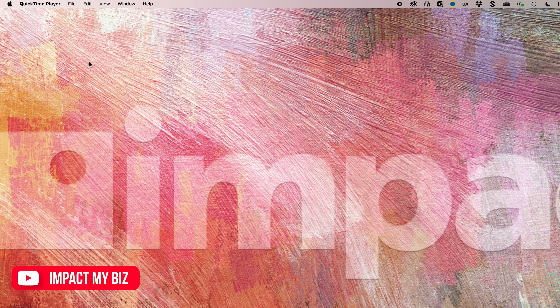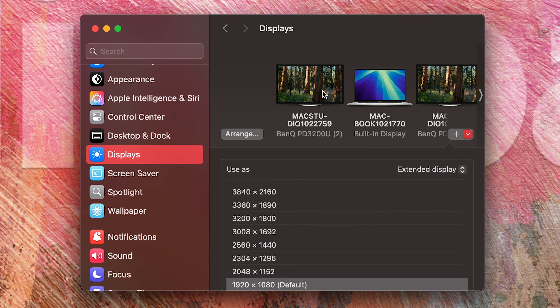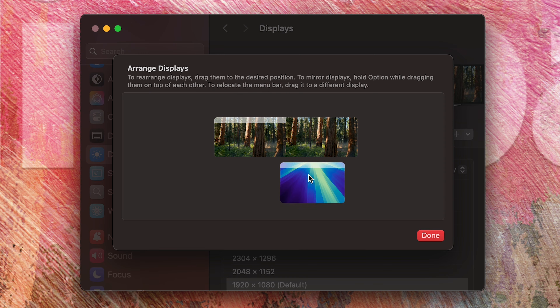On a Mac, start by going to the Apple menu, then System Settings, then click Displays to view your system's display settings. From there, you can decide whether to extend or mirror your display, choose a main display, and arrange the displays to fit your setup so that your mouse flows seamlessly and intuitively between them.